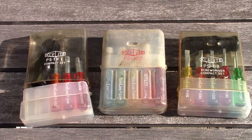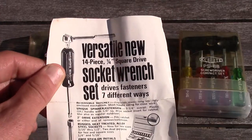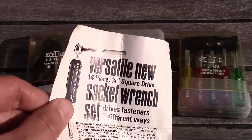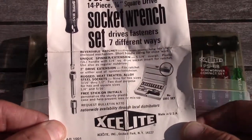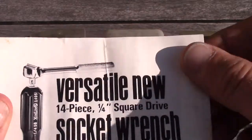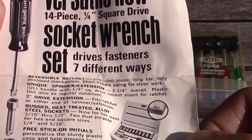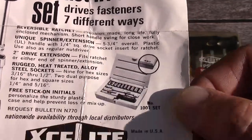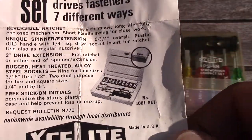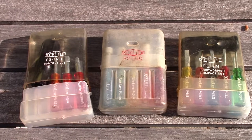As a bonus, inside one of them I found a little piece of paper — an advertisement for an ExaLite 14-piece quarter-inch square drive socket ratchet set. I did not know that ExaLite ever made actual tools like that. It's a little sunny out here, but you can see it says ExaLite Inc., Orchard Park, New York. The versatile 14-piece 1/4-inch square drive socket ratchet set drives fasteners seven different ways. I've never seen one of these, and this is something I'm going to be on the lookout for.